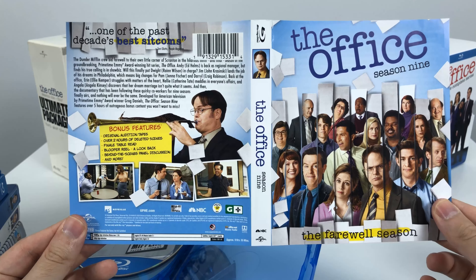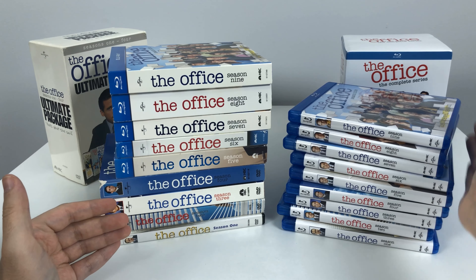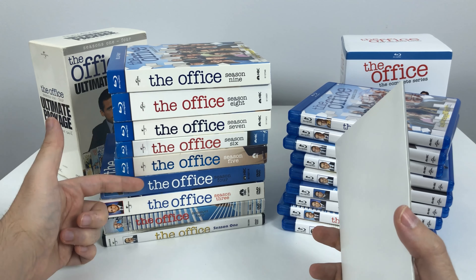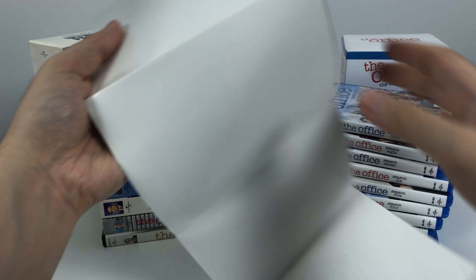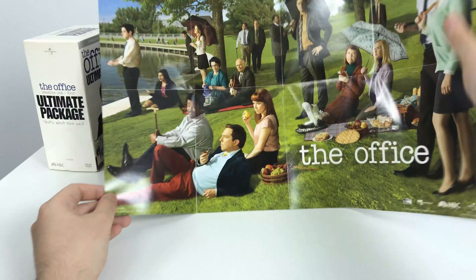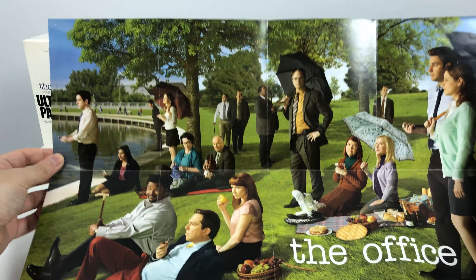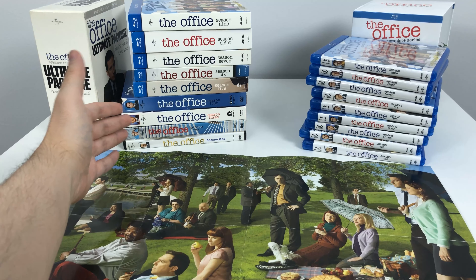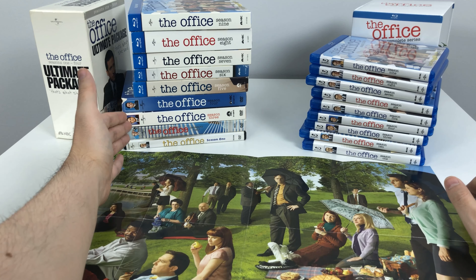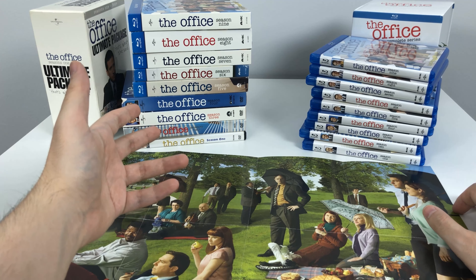That is the comparison between the older sets and the new complete set for the Blu-rays. One more thing — one of the Blu-ray sets for seasons 5 to 9 actually came with a bonus poster, a parody of a famous painting of people by a little pond but in Office style. I can't remember which season it came in, so if anyone knows please let me know in the comments. The original season sets are obviously the nicer ones — there's just more stuff that comes with them. Unfortunately you cannot get seasons 1 to 4 on Blu-ray that way.